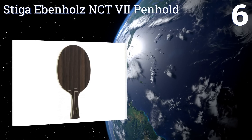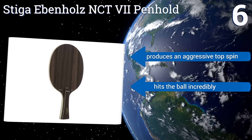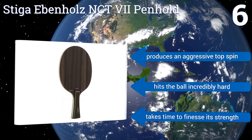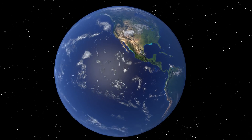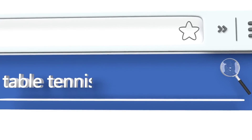The company claims there's a secret ingredient for durability present as well. It produces an aggressive top spin and hits the ball incredibly hard. However, it takes some time to finesse its strength.